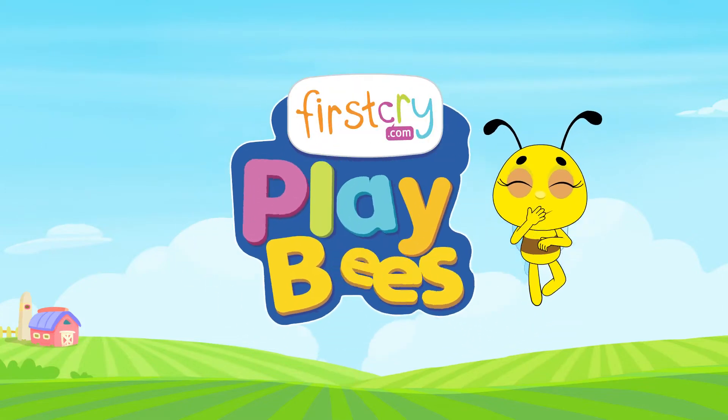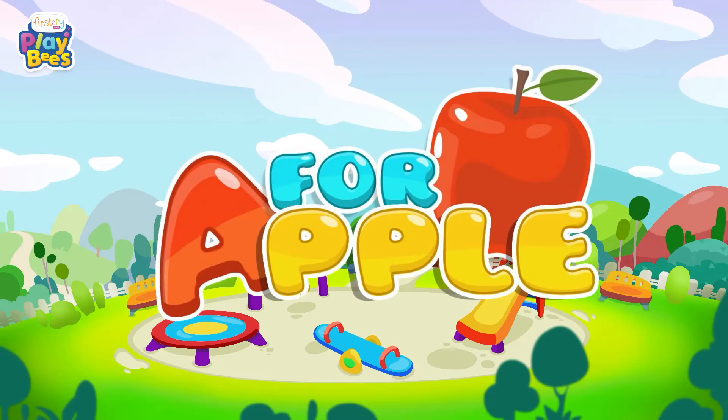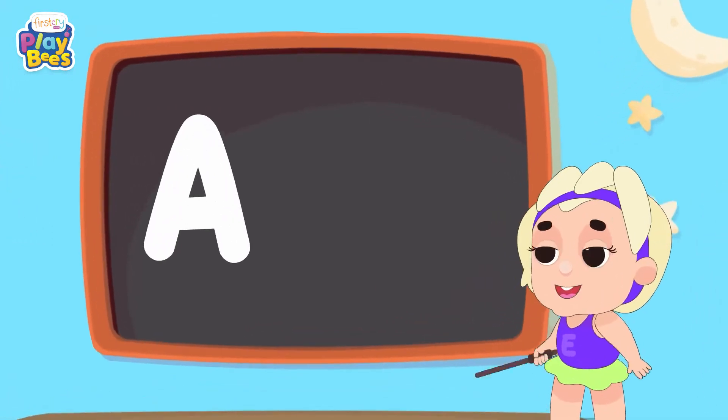First Cry Playbees! Today, we learn the alphabet. Let's go!